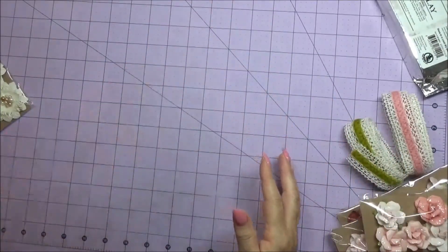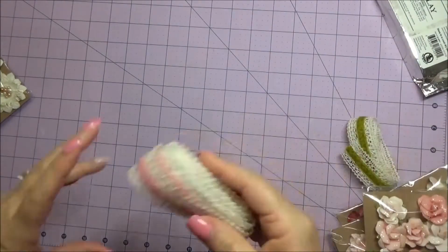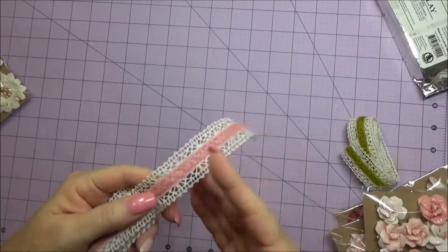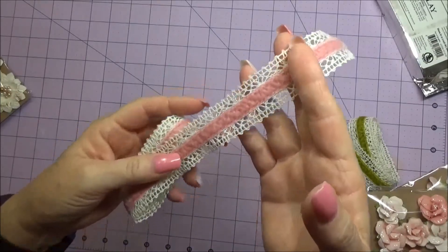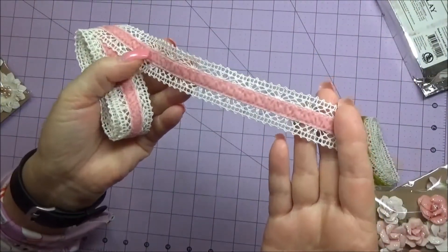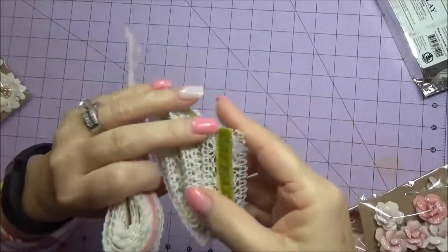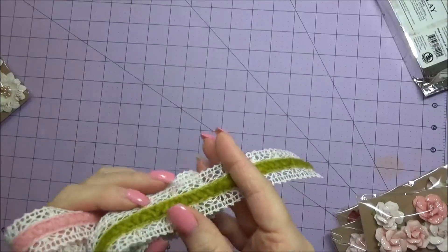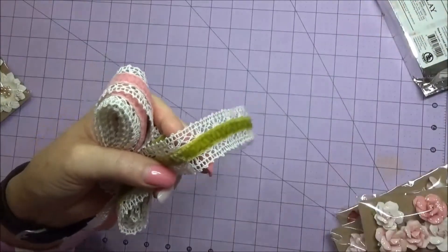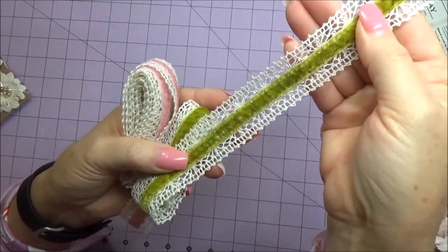She also has these beautiful one-inch crochet ribbon from May Arts. Here's the pink one - it's GA 823 - I love it, it's velvet in the center. And here's the green one, this is GA 822, it's called Sweet Pea. So cute - plenty of that for me to play with.